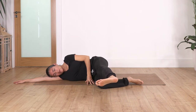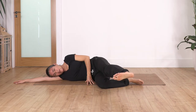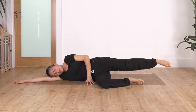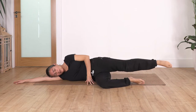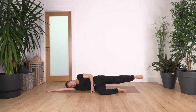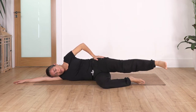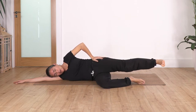Exhale kick, and we go inhale backwards, exhale kick. Let's go for seven — kick forward and back — six, forward, five, forward, four, and try to keep your feet at the same height as your hip. Two, and just one more.